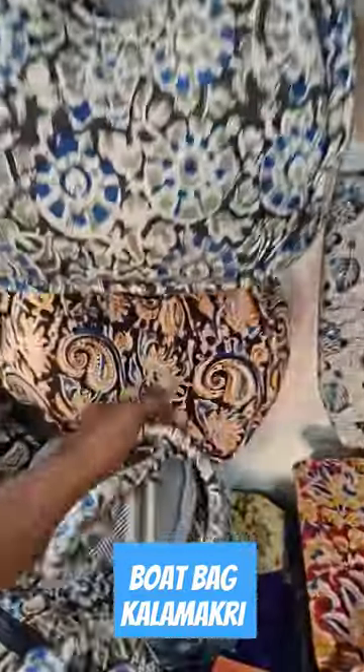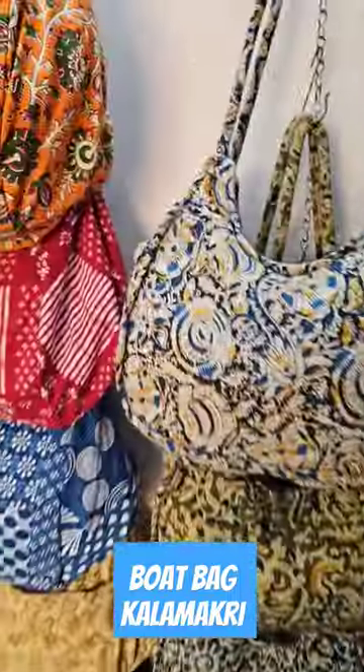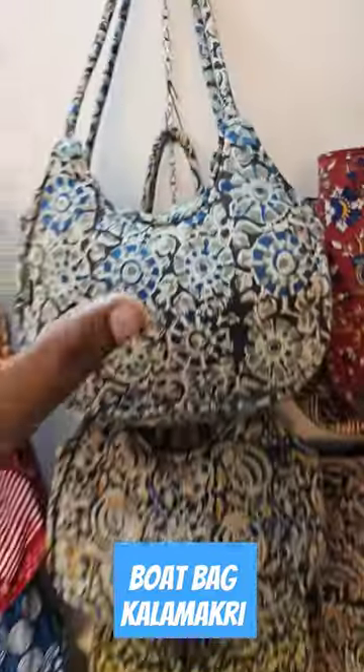This bag is a very unique type that we are making. It's a brown color with black and white mixing, and green also. We have different colors — only unique types of packs we are making.